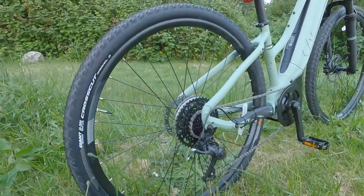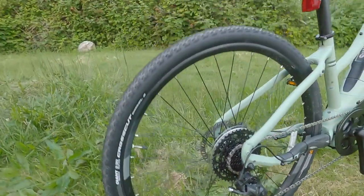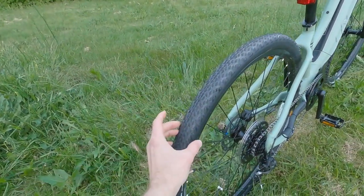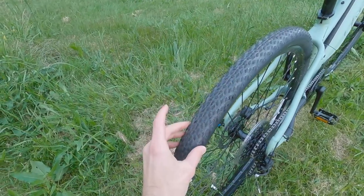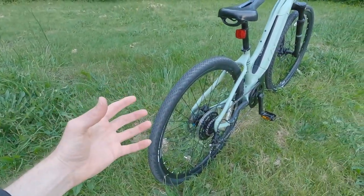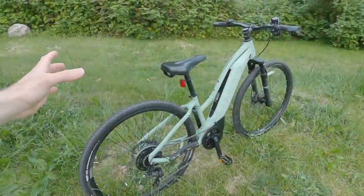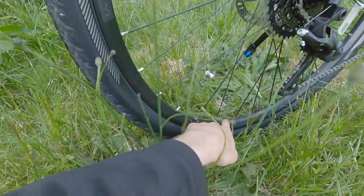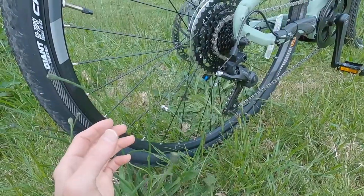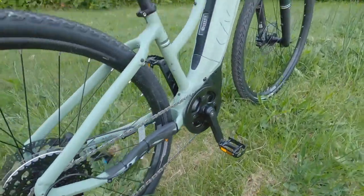The wheels are 700c — about 28-inch diameter — with Giant-specific tires called the Cross-Cut Gravel 2, so these are gravel tires: 700x45c, a little wider, giving you a larger contact patch, more air volume for comfort, and a tight tread pattern for grip on gravel. I'd consider this a light cross-country model designed to go around town or on light trails. The rims have reinforcement eyelets — a little metal piece that holds up better and won't crack when truing and tightening over time.